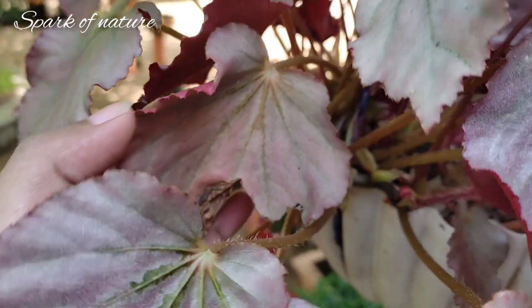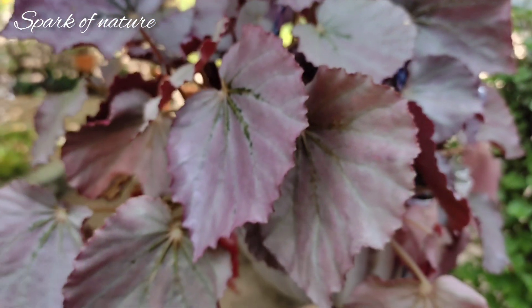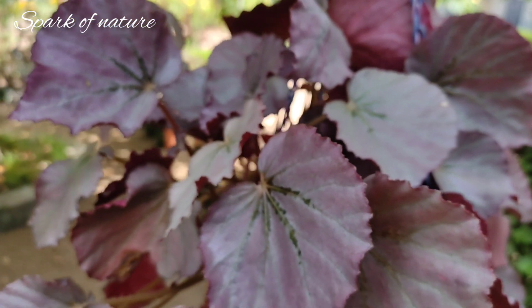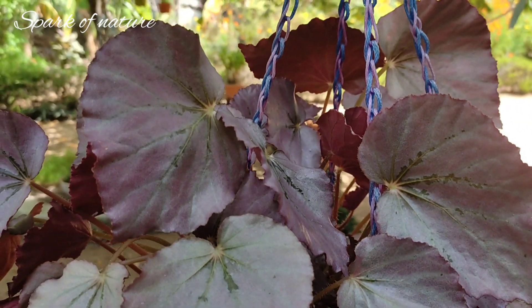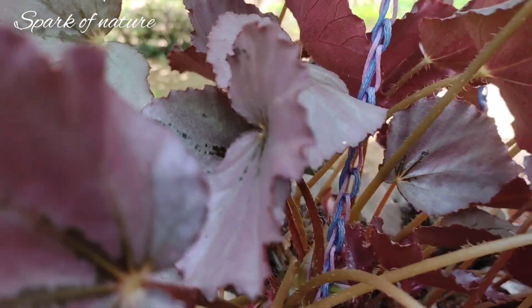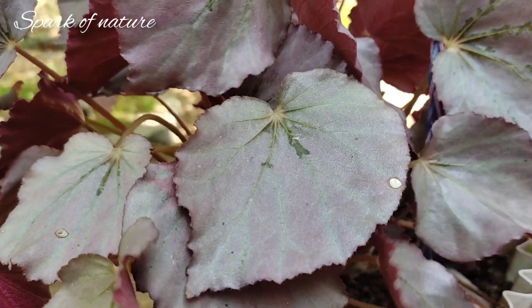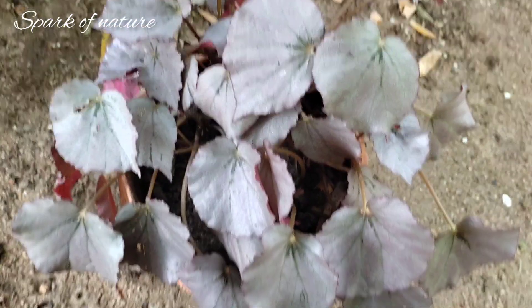I am going to change the sunlight as well. I do not want to change the sunlight — I will not change the sunlight. The leaves are soft and silky.